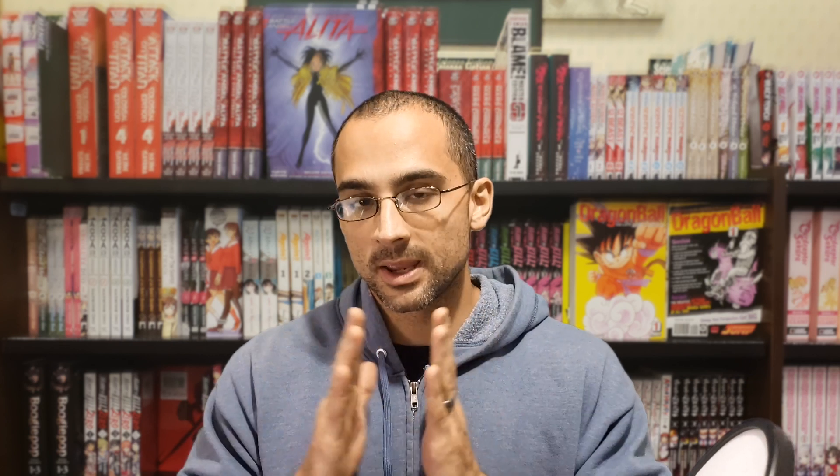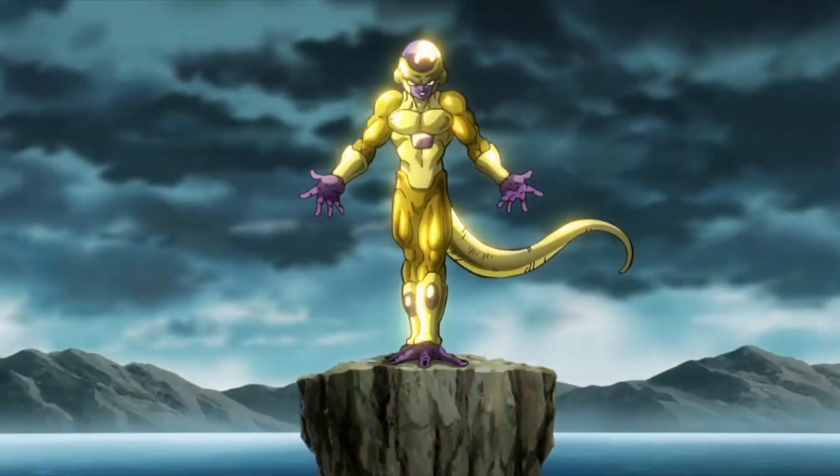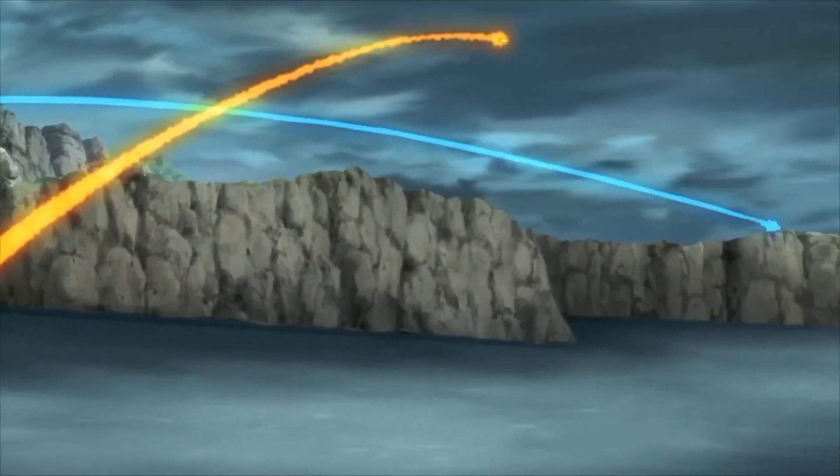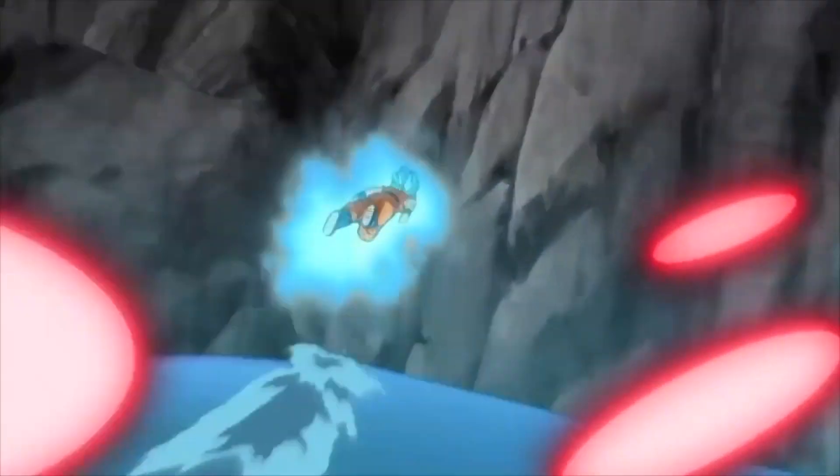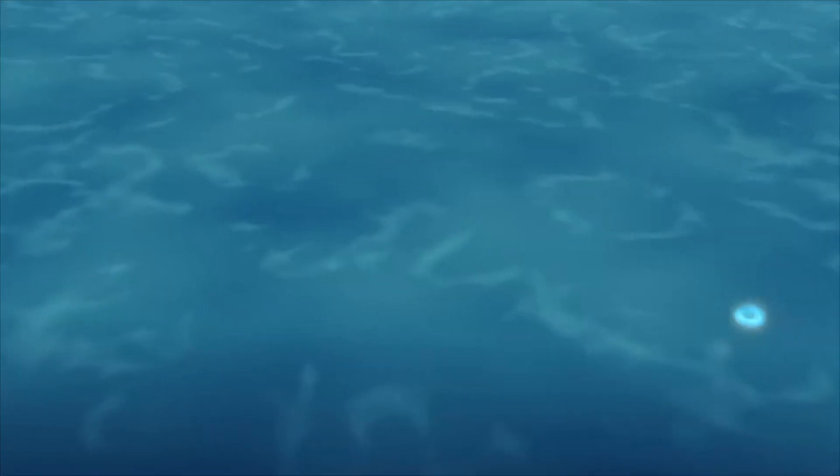For the first moment — when he transforms — I've picked triple unders, which is a ridiculously difficult jump rope maneuver. For the second part, because of the brutality of the fight, I picked overhead walking lunges, which is a very difficult exercise if you are not used to having something overhead while doing walking lunges.